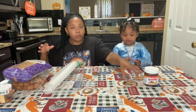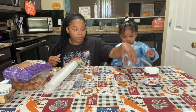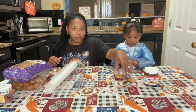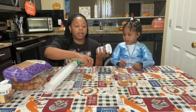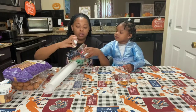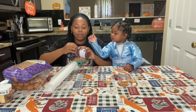Okay you guys, so we went ahead and poured all of the different sprinkles that we wanted into our little cups. Now what we have to do is put a little Nutella in one of our cups and put it in the microwave. Let me just open this — hold on.